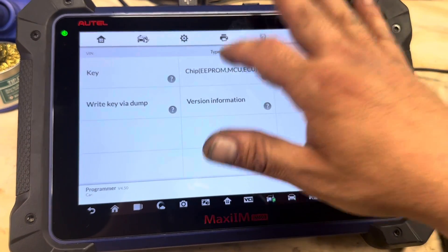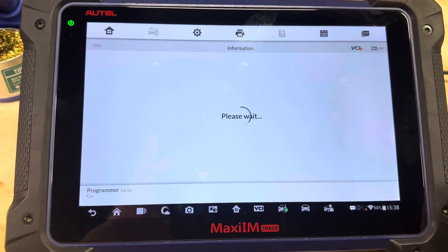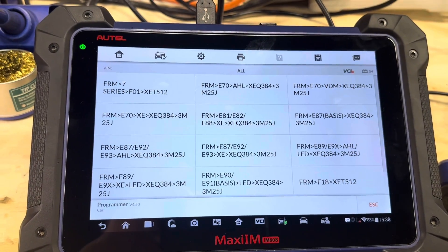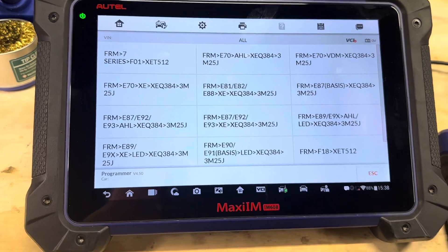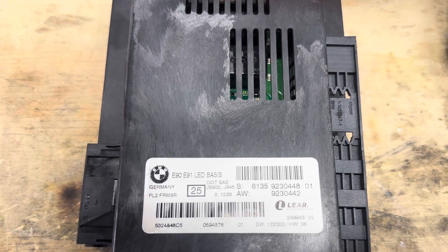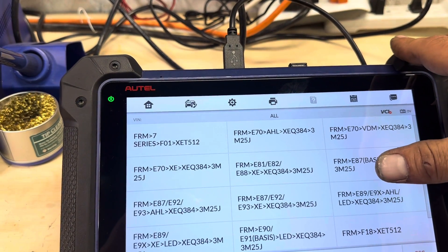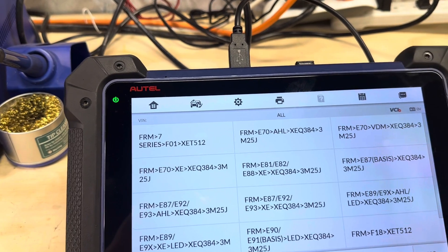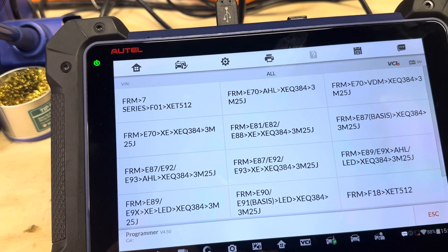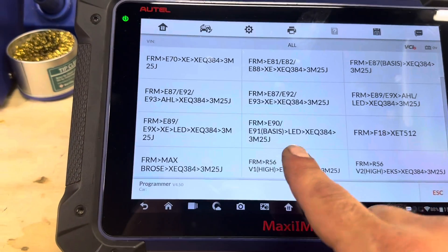We need to go to Chip EPROM MCU ECU — Read/Write. From here, go to Body Repair, where you'll only see BMWs. We need to find our specific module. The label on it reads E90/E91 LED Basis, so we look for that. Our module is the E90/E91 Basis LED with processor number XCQ84 and mask 3M25J — we're going to select this one.